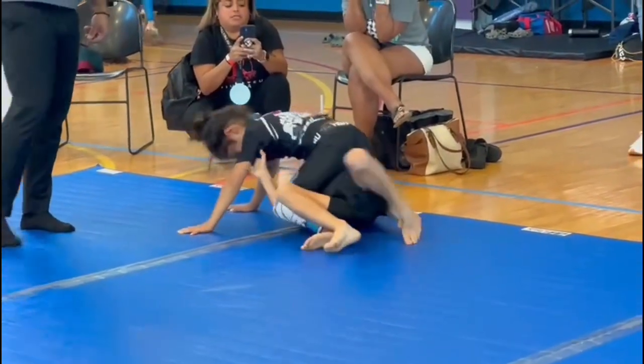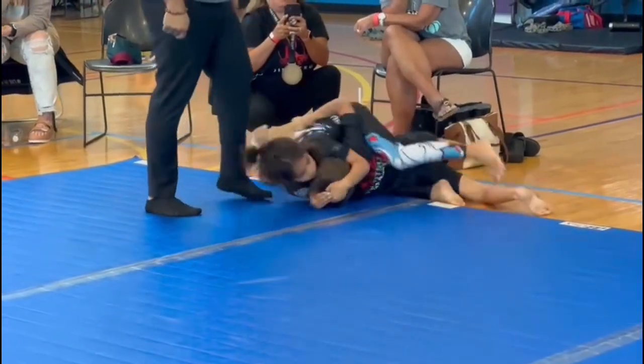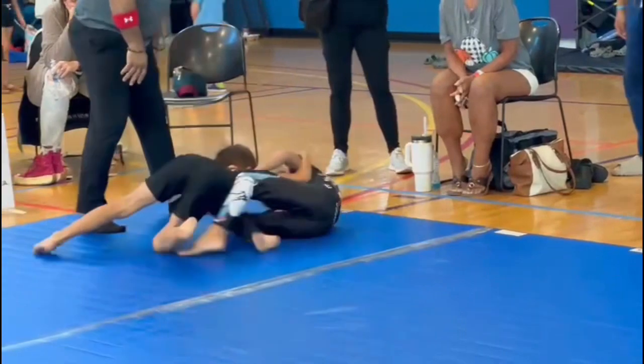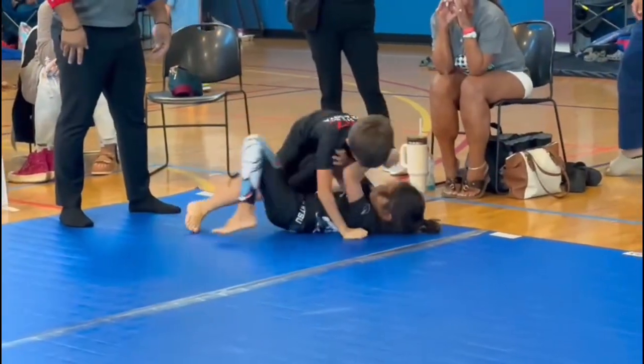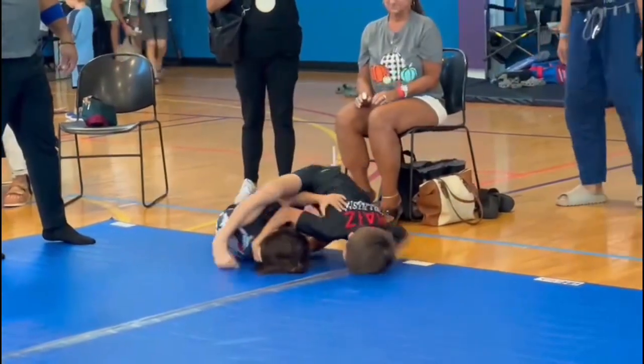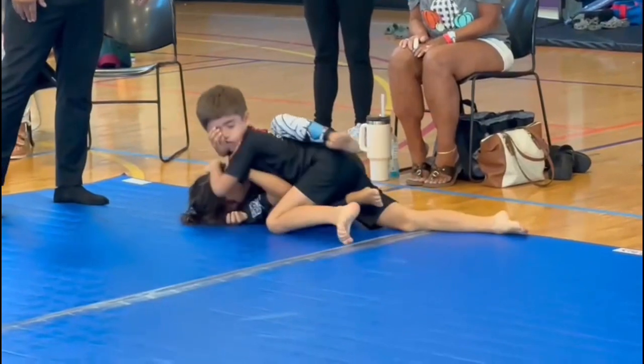Jump the underhooks. Charles, jump the underhooks. Cross, cross. Charles, just keep it. Yes, Charles, just keep it.